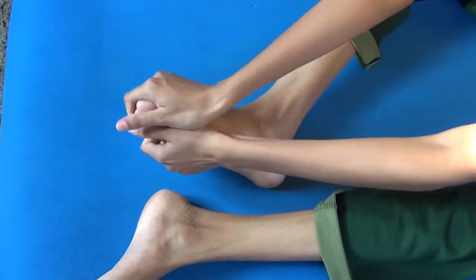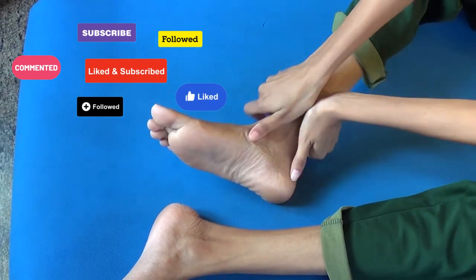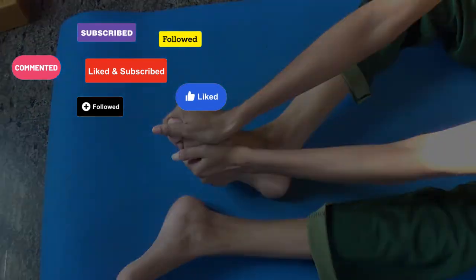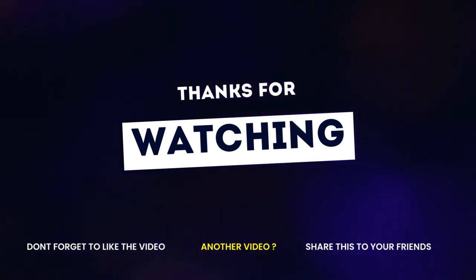That's it for today. Hope this video is helpful for you. See you in the next video. Thanks for watching and Namaste. Bye.